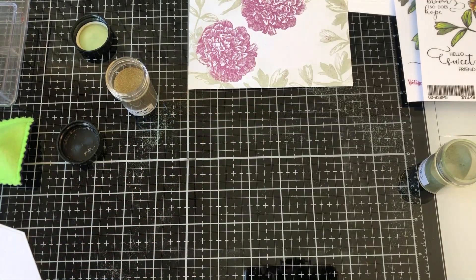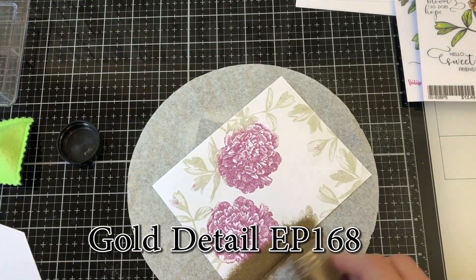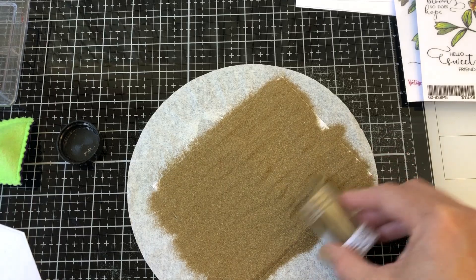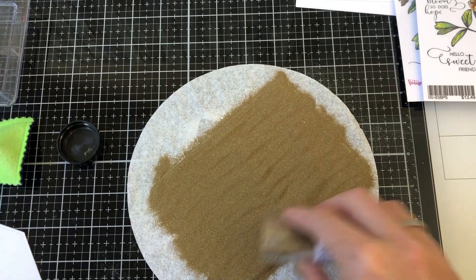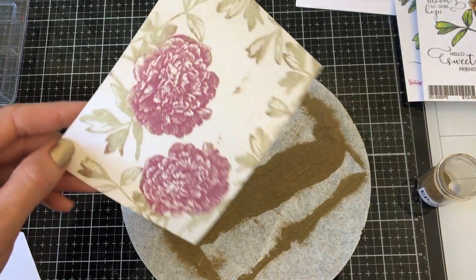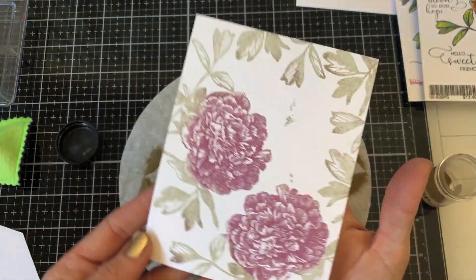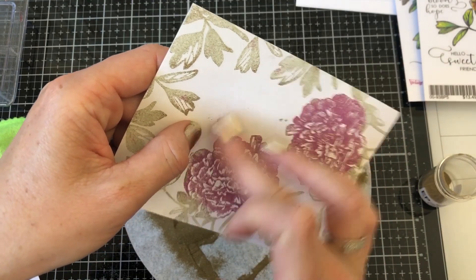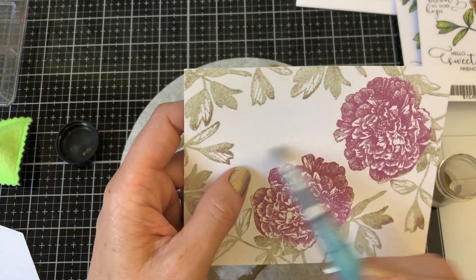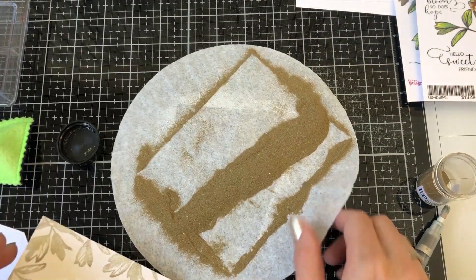Now I'm going to take my final gold detail powder and pour that out, covering everything — my flowers, my leaves, the whole card. Then I'm simply going to tap that off. I've gotten some fingerprints on this, so you can take a dry brush to clean those up, or since my fingerprints will be covered anyway, I'll just use my fingertips. Before you heat set, always take a little dry brush to wipe away any embossing powder. I'm setting aside my gold embossing powder and now we are going to heat set.